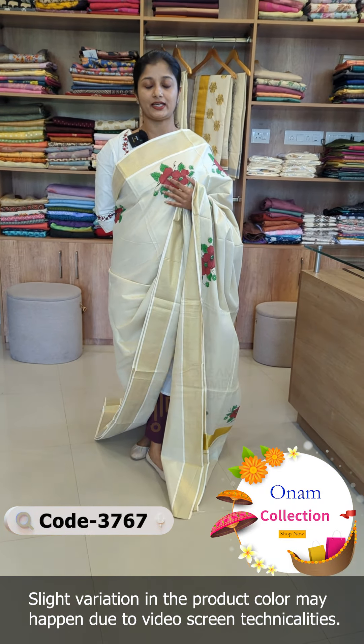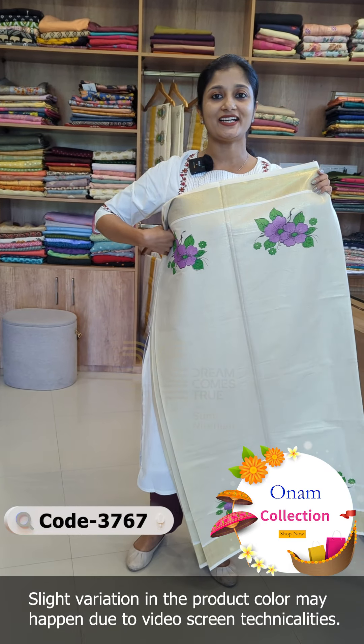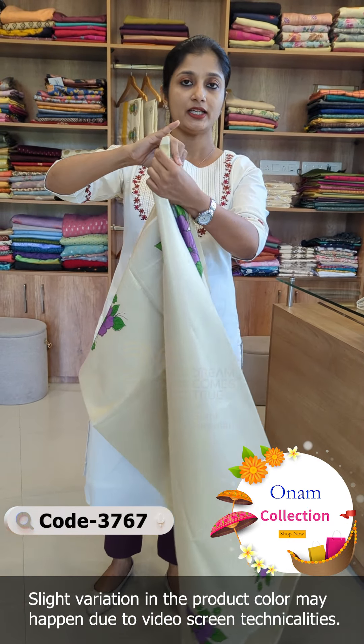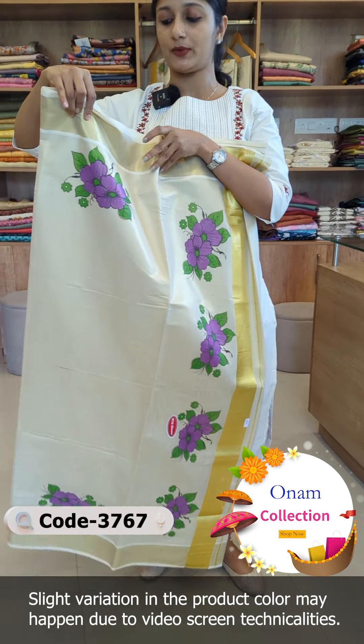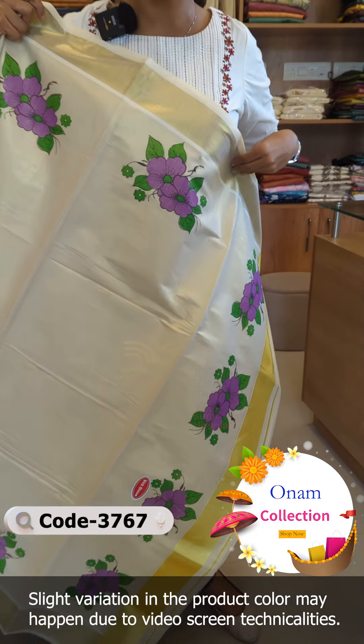There is a mesma pattern. The blouse is plain. Next shade is Lila color, same pattern. Tissue fabric, pallu portion — same model, blouse is plain.